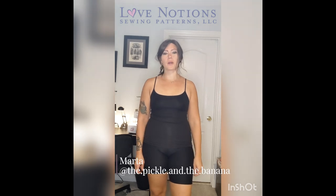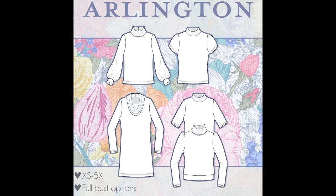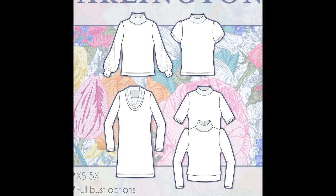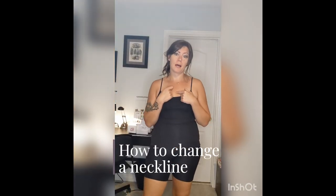Hi everyone, I'm Marta from The Pickle and the Banana on Instagram. I am a Love Notions Ambassador and I'm really excited to be here to talk about the new Arlington pattern that just released. I'm going to talk about changing the neckline.